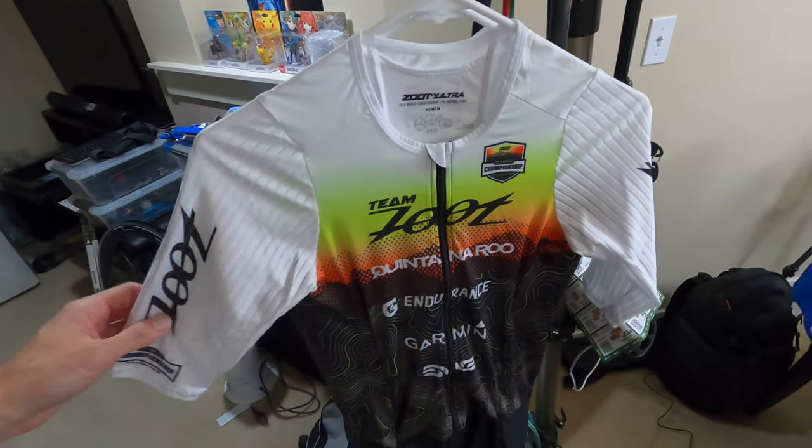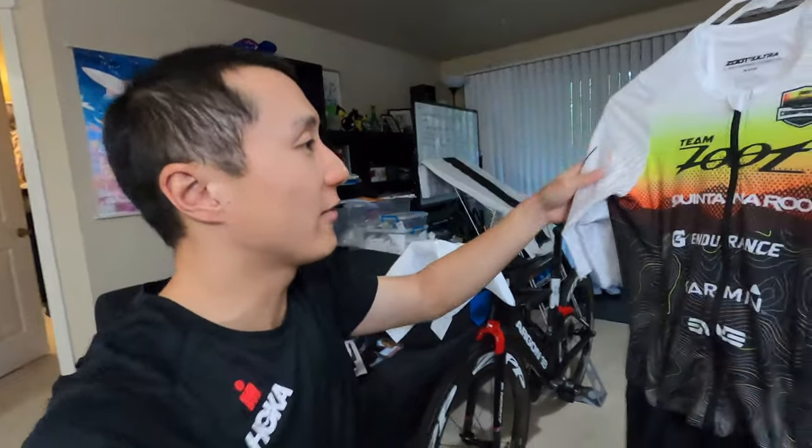Hello there! Today I'm going to give you a sneak peek at the new Zoot P1 Ultra Tri Suit. This suit has just gone on sale over just the past week. I've got a few copies myself as part of participating in 70.3 Worlds, and I want to give you a little bit of a sneak peek at what the suit features are and test this out.